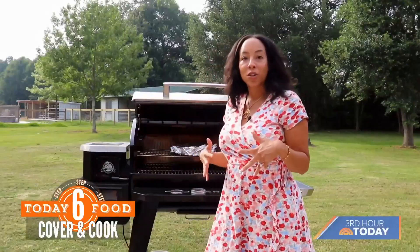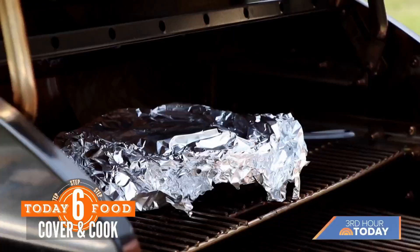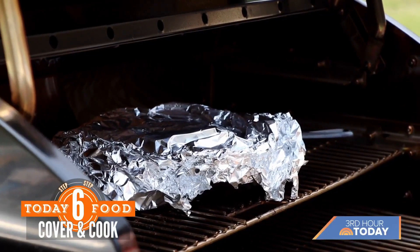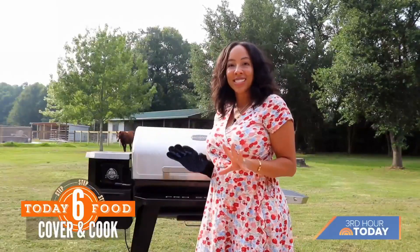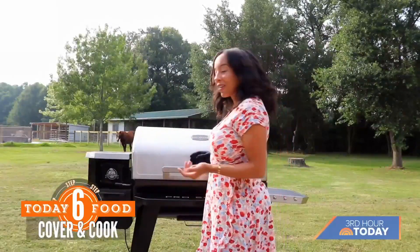If you're doing this on your grill, make sure you have it at medium-high — you want to be in the 300-degree range. It's been about two and a half hours, and that's all we need for this recipe to make sure everything is nice and tender. So now we're going to take it out of the grill.